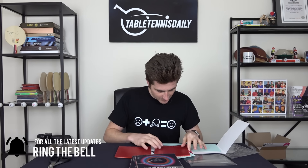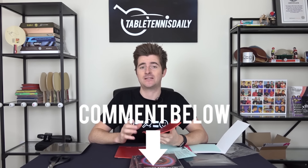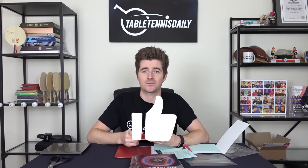Make sure you subscribe and wait until we release the full Tenergy 05 Hard review — it's going to be interesting. We're going to test it with different blades and against different rubbers. This was the unboxing of Tenergy 05 Hard, a really interesting rubber with a lot of anticipation and hype right now. Let me know what you thought and any other videos you'd like me to unbox in the future. Stay tuned and thanks for watching.